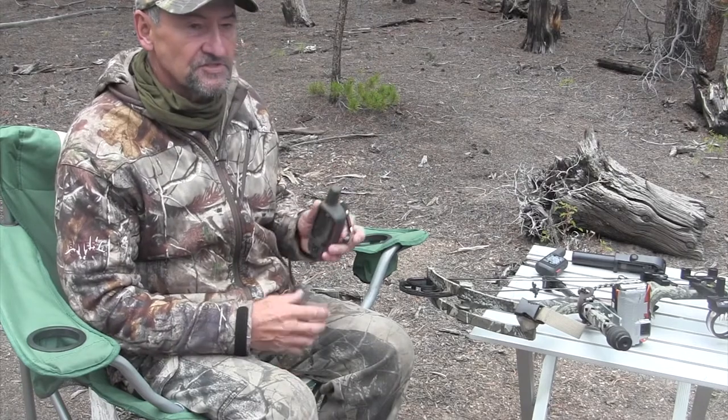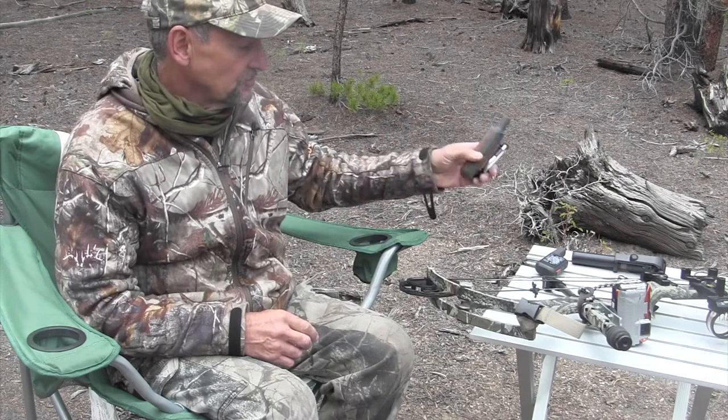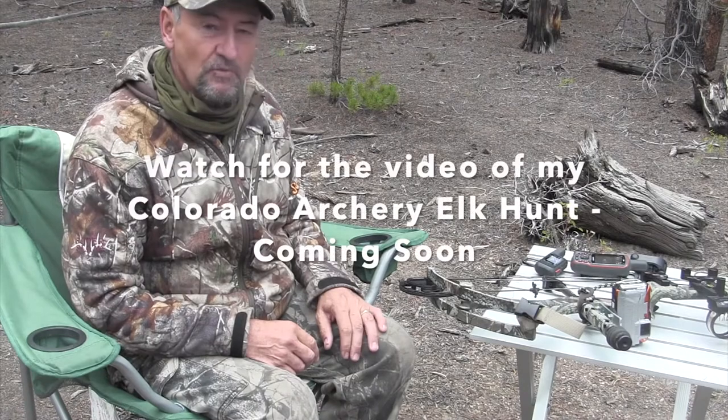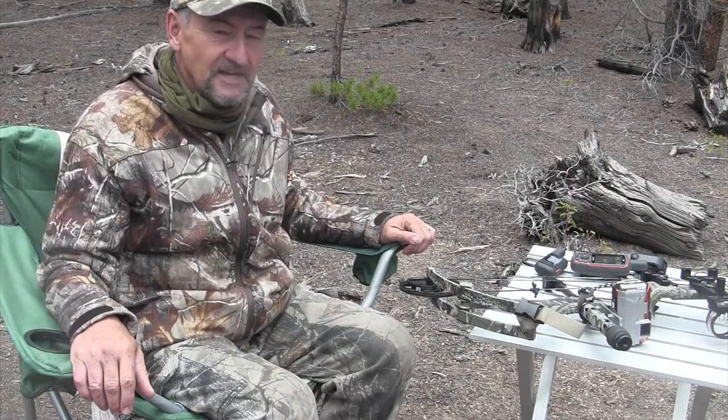It's another safety feature — you just punch in your coordinates and it's great for getting back and forth to where you need to go. That's it guys, I just wanted to share some of the things that worked really well on the hunt here in Colorado. Thanks for taking the time to watch.